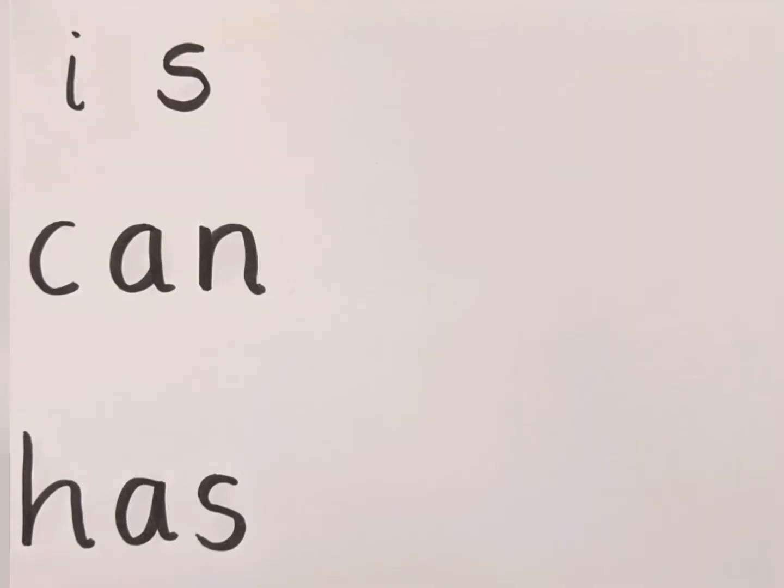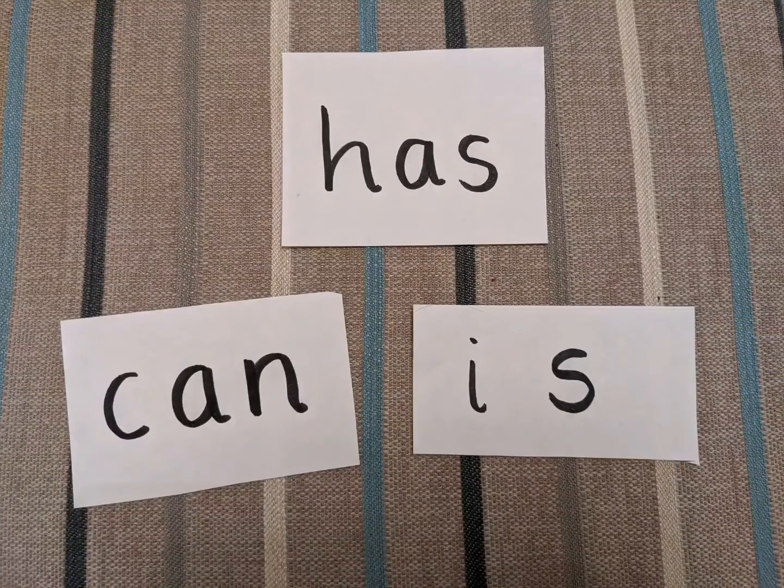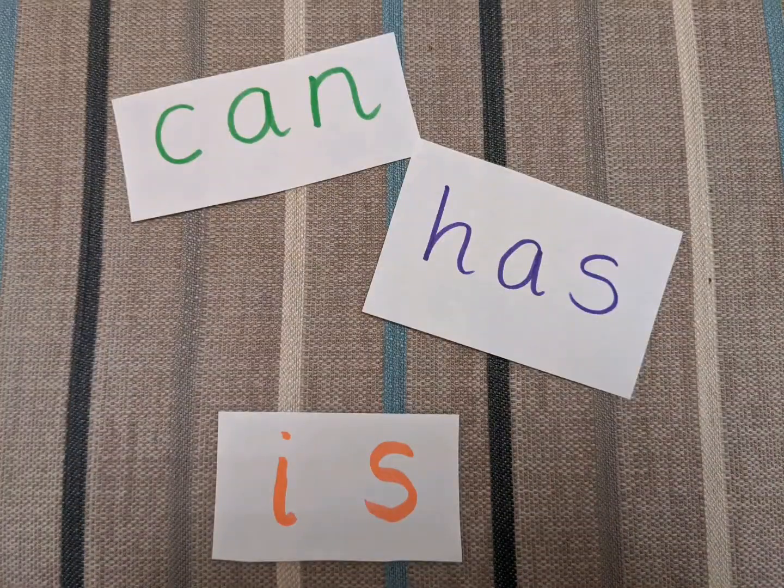On a piece of paper write down the three words of the week. Read the words with your child — you can make them into little flashcards if you like. If you want to make it a bit easier for your child then you can do each word in a different colour.